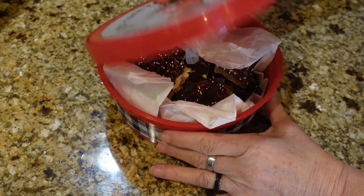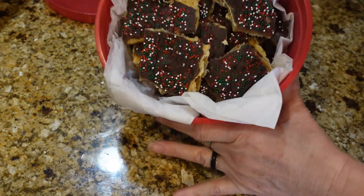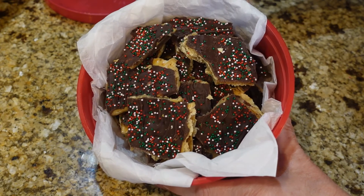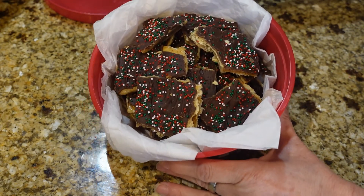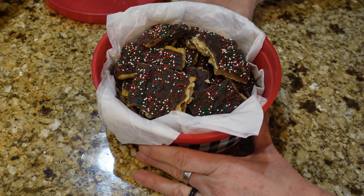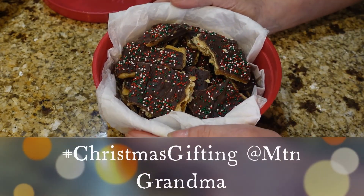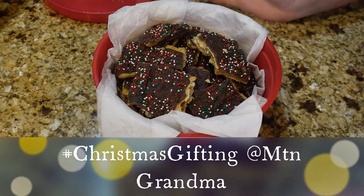This is it, guys — this is what it will look like. Isn't that a pretty little gift? This stuff is so good, I can't stop eating it! Thank you Mountain Grandma for this Christmas gifting collaboration — I had a lot of fun doing it. You guys have a blessed and Merry Christmas and a Happy New Year. Thanks for watching, guys — bye bye!